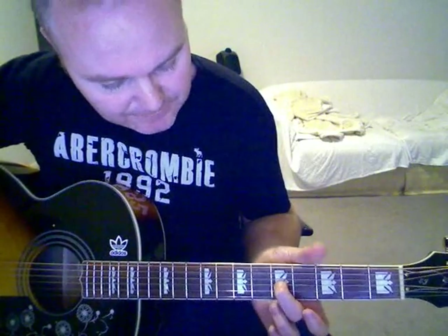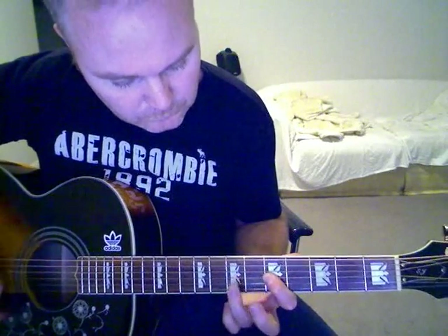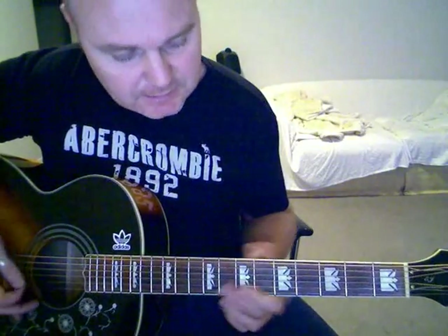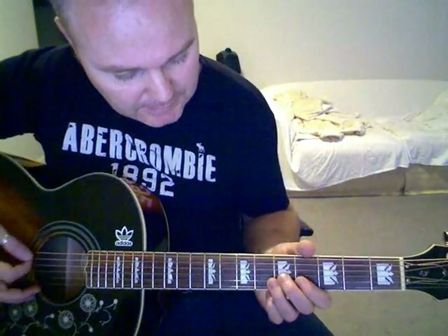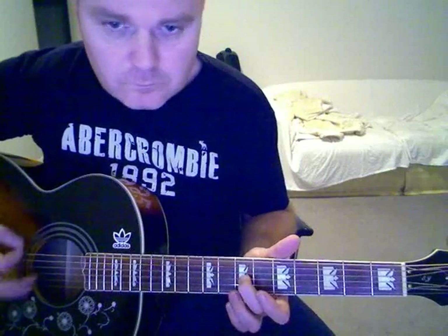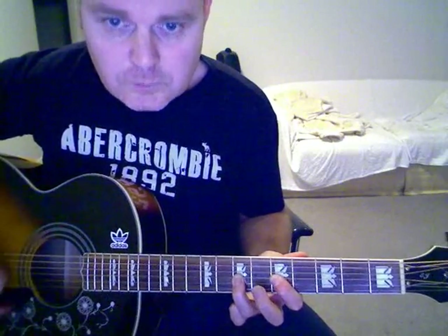You're going to slide from the 5th to the 7th, or you can hammer. You're not going to play the top 2 strings — all is done on the 4th strings here. Whatever you find easier — I like the slide personally.